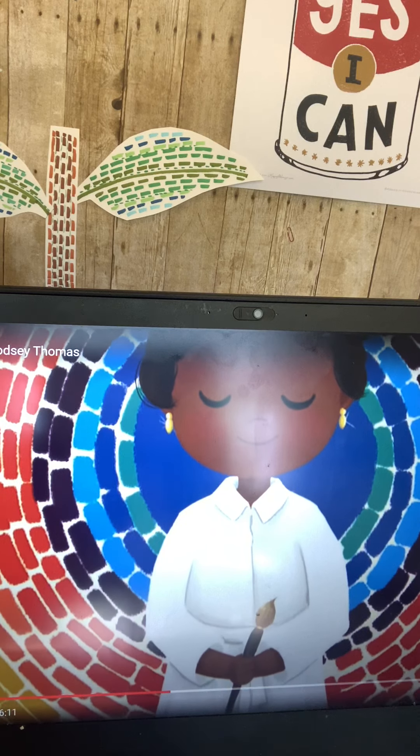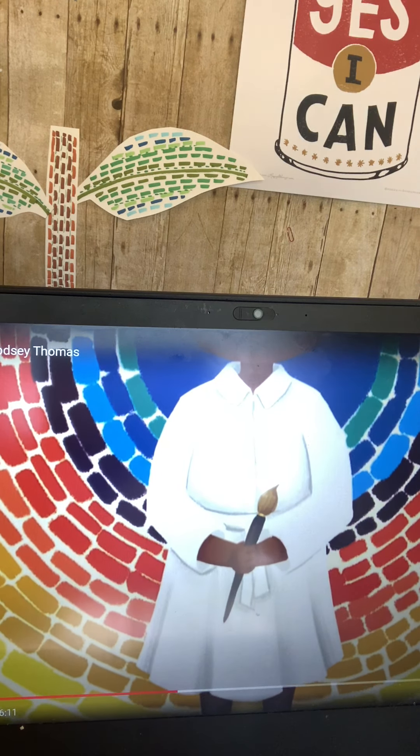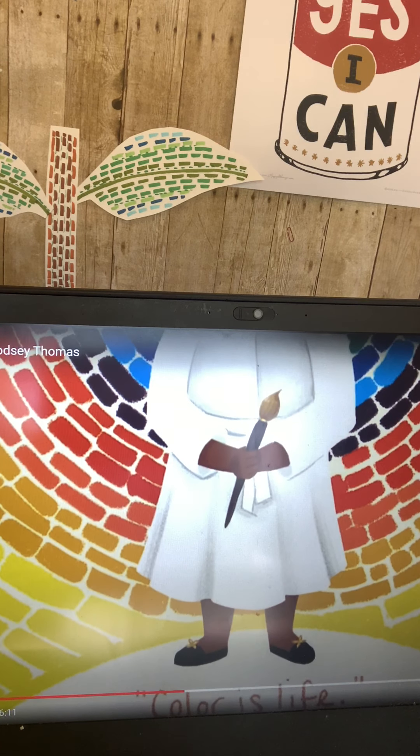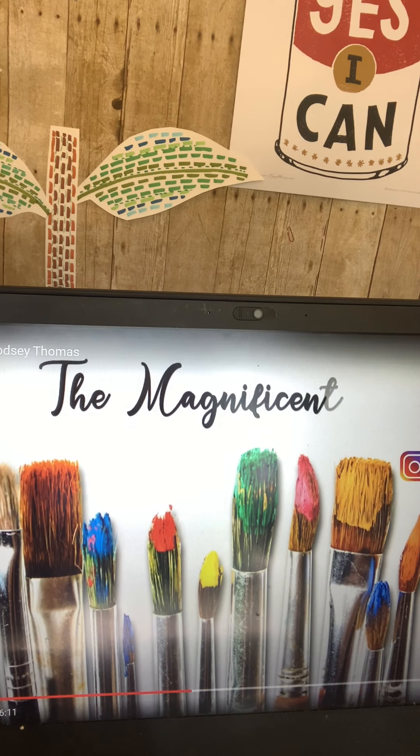And there she is again. She's an expressionist artist, so she really expresses herself through her art through the colors and the abstract shapes that she chooses. Not all of her work is abstract, but a lot of it is — most of it is.